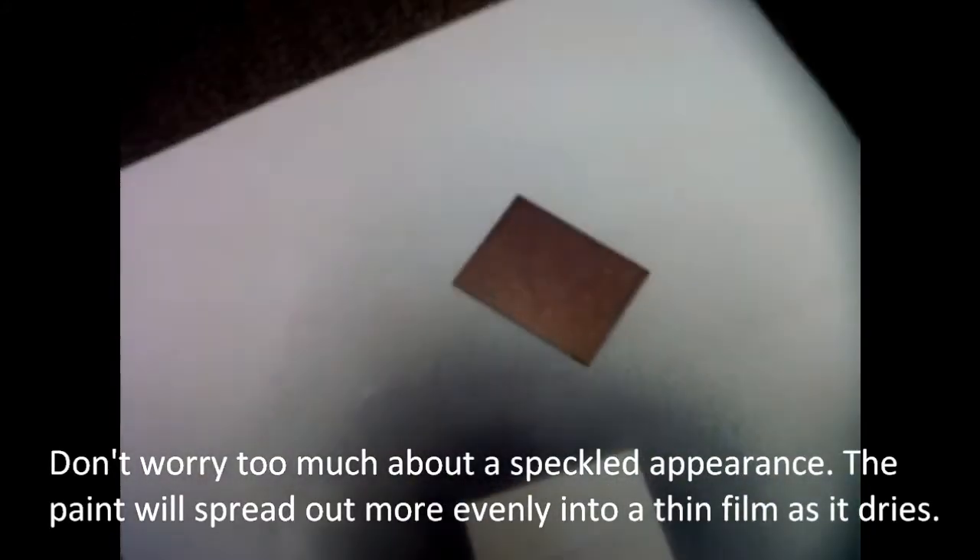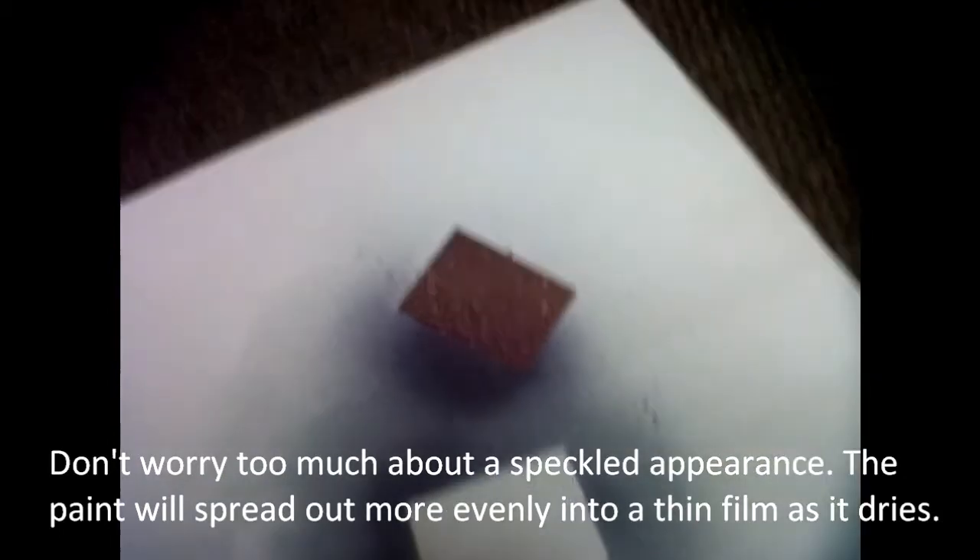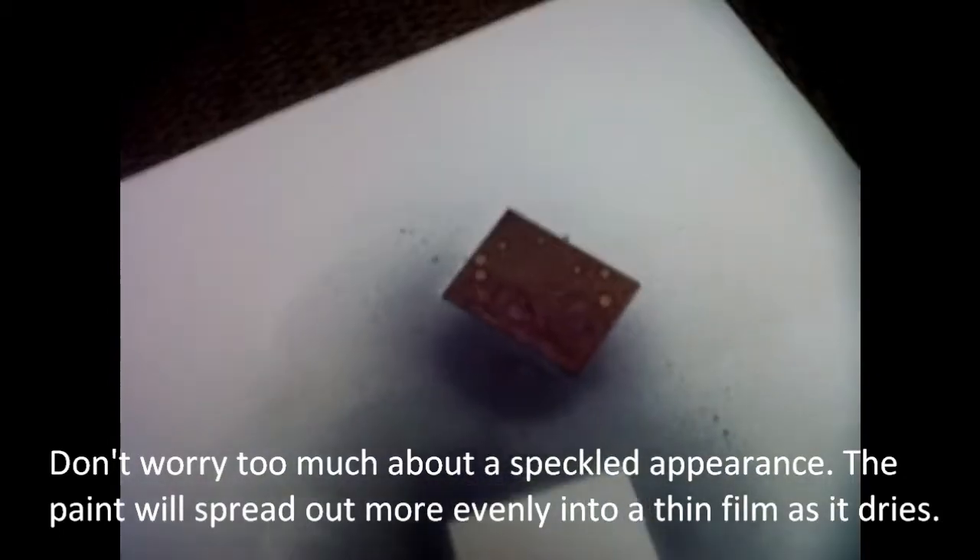Don't worry too much about a speckled appearance of the coating. The paint will spread out more evenly into a thin film as it dries.